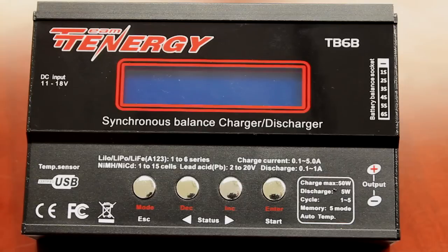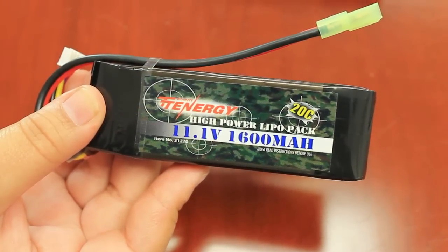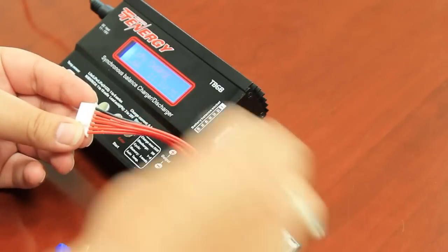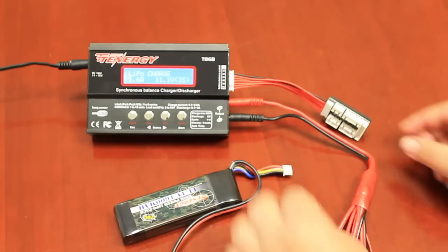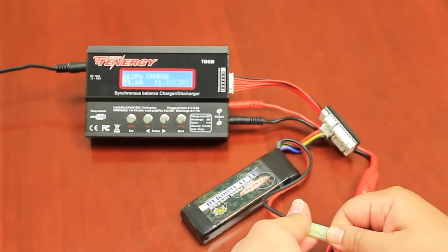Now that we know the cables and layout of the TB6, let's walk through how to set up and save charger settings. For this example, I will be setting up an 11.1 volt 1600 milliamp lipo battery. First, you want to plug in the battery. Be sure to plug in the balancing board and cable for the lipo and phosphate batteries only. Plug the battery into the balancer and also into the octopus cable.